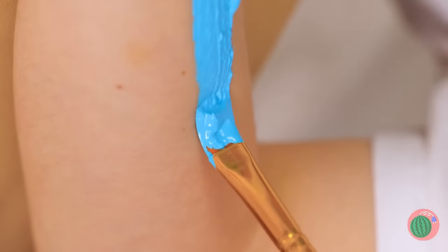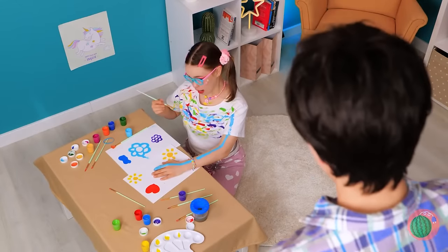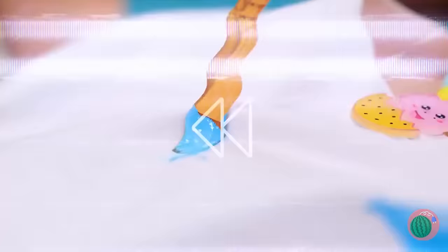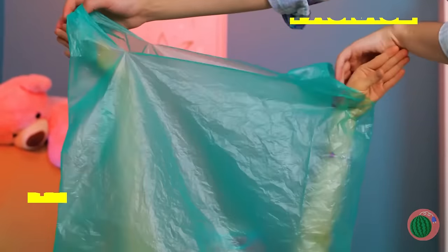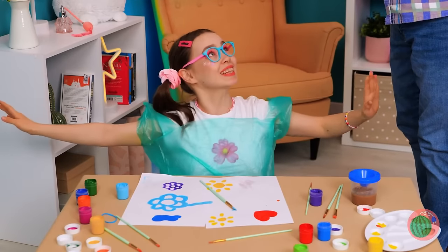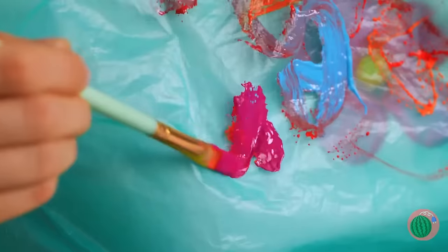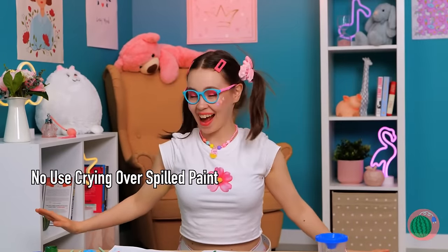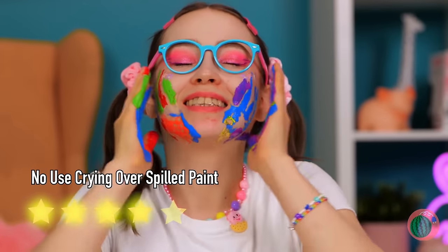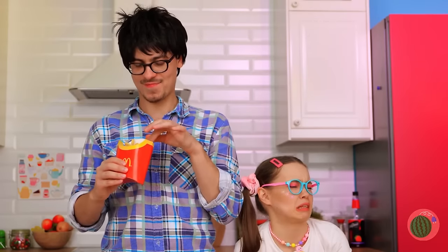Somebody stop that paintbrush! We need to back things up a little bit. What this girl needs is a smock — and this plastic bag works great in a pinch! And it works just like tracing paper. All clean, except those hands — just imagine if she was finger painting! Oh, french fries — looks like someone's sneaking snacks. Guess he's one of those 'do as I say, not as I do' parents.